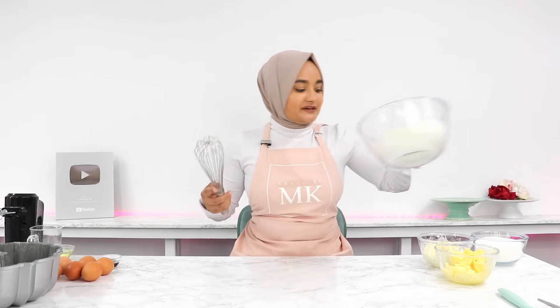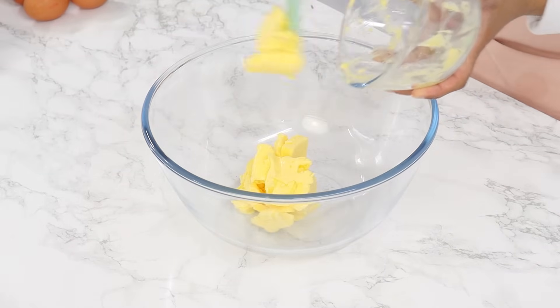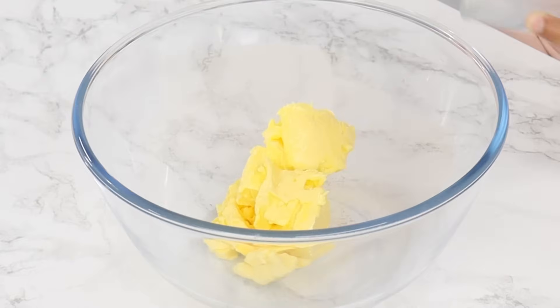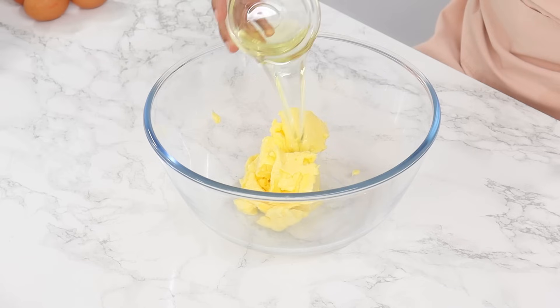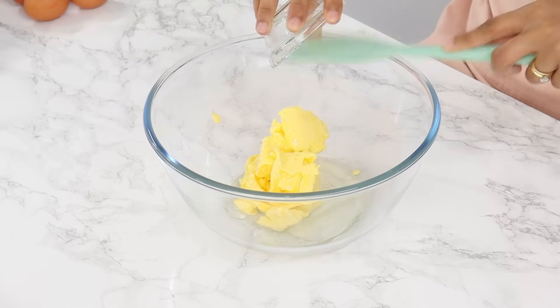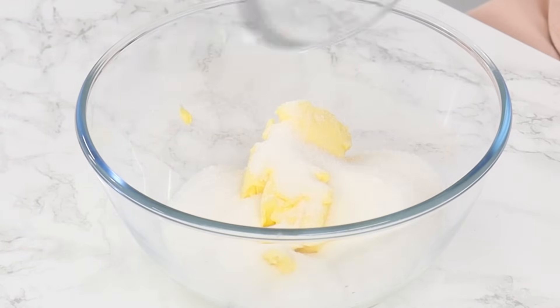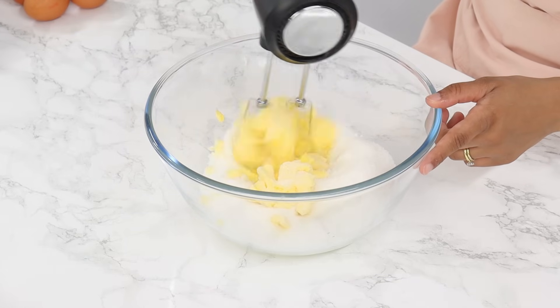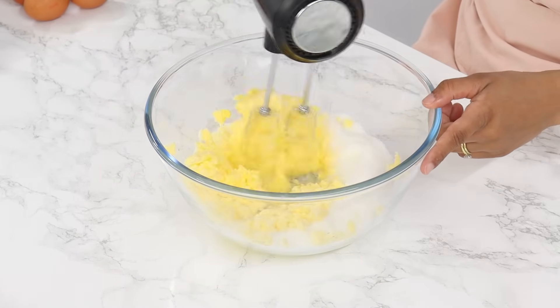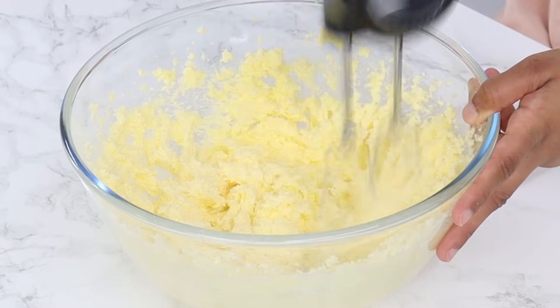Now you just want to pop your dry ingredients aside for now, and next in a large bowl, add in 227 grams or one cup of room temperature unsalted butter, 52 grams or a quarter cup of unflavored vegetable oil — I use canola oil — and 450 grams or two and a quarter cups of white granulated sugar, and then using a hand or stand mixer on a medium-high speed, cream that for three minutes until it's light and fluffy.